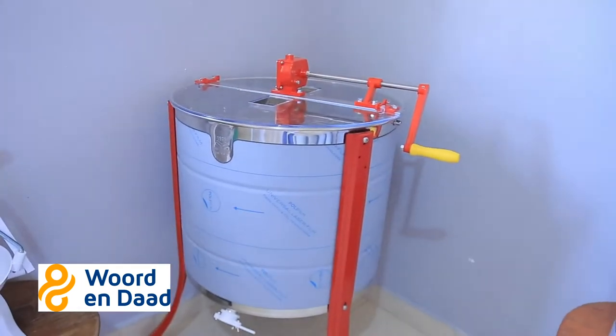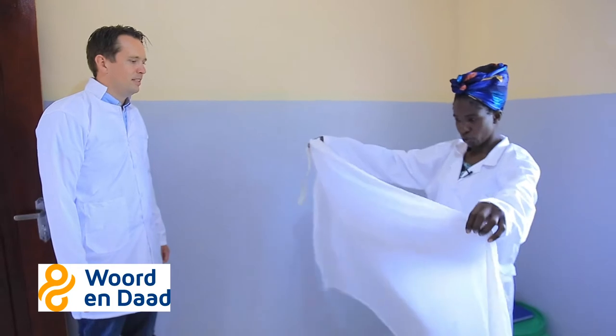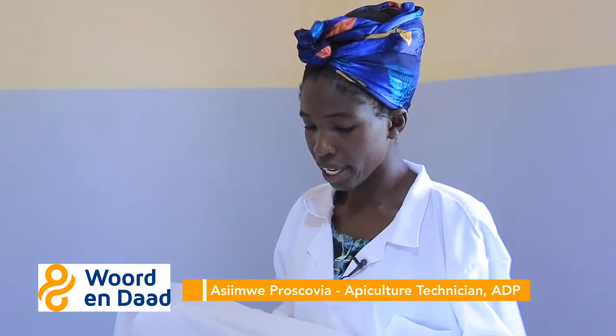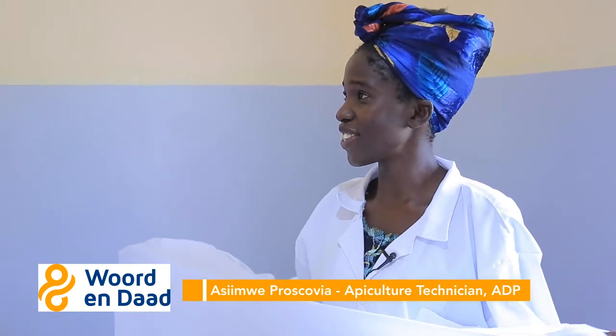Here we normally use the drip and settling method, which when you go to other books is called the flotation method. While using the flotation method, we use the straining cloth tied on the bucket, and then the honey is uncapped and left to drip all over the night for two to three days. Then you remove it. The process is long, but it's nice.